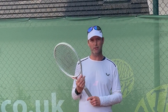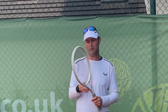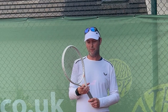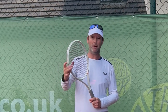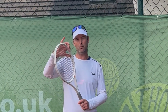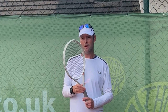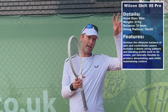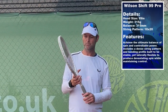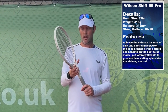We got to play test the Wilson Shift one day before it's officially released to the public. It has a very cool white pearlescent paint job — I think it looks fantastic. It's a nice cosmetic that will sit really nicely in the retail environment alongside all of Wilson's other frames. The specs of this racket are in the bio — pretty heavy at 315g unstrung.